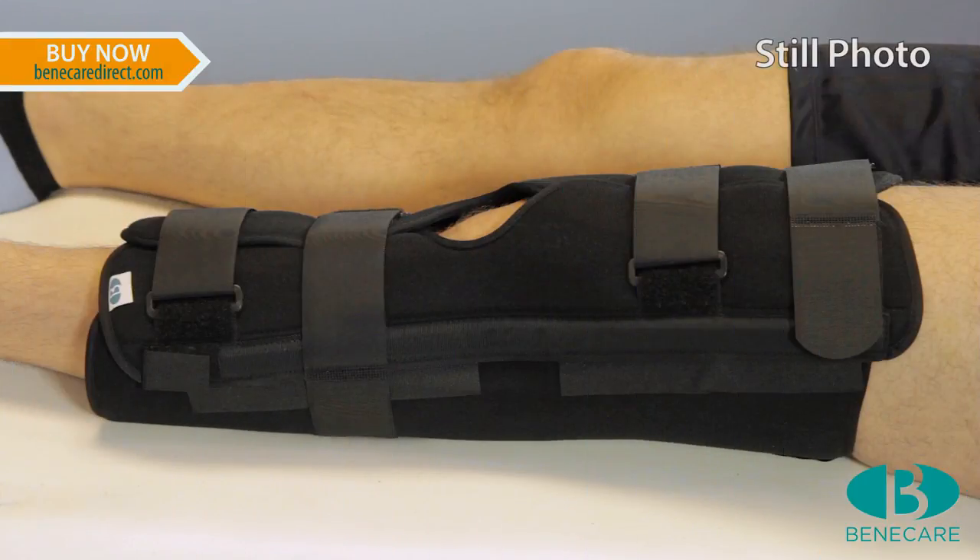The splint should fit approximately 10cm from the groin and 10cm above the ankle. Choose the appropriate size splint suitable for the length of the leg.